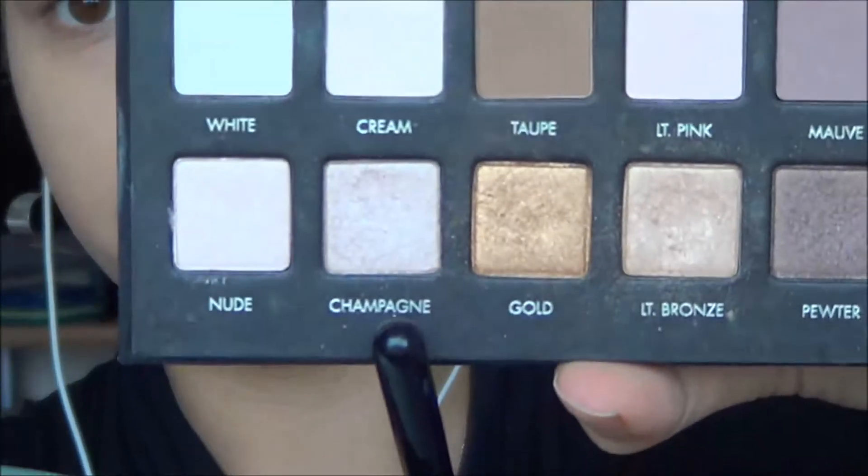Then I'll be taking a light champagne colour with a slight pinky tone and applying that all over the lid. Moving on to the crease, I'm taking a light brown matte shade from the Lorac Pro palette and buffing that into the crease.